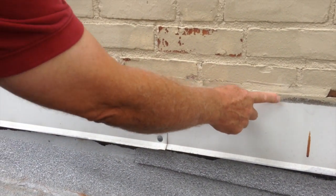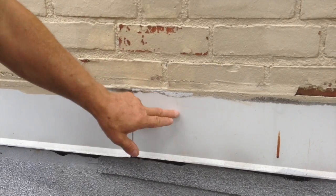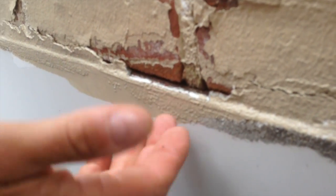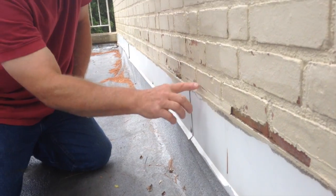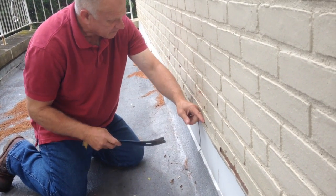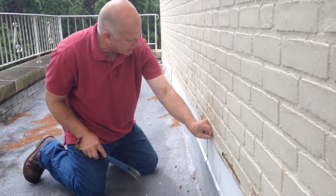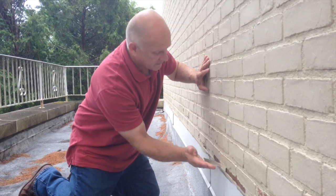The problem is somebody caulked on top of the flashing, right there — you can see the caulking. This flashing goes into a groove in the brick — you see the groove there? The metal goes into the groove and that's how it's supposed to be. But when they start caulking on top of this flashing and the caulking breaks away like you see here, water will flow down behind this caulking, behind the flashing. This caulking has peeled away and it's actually funneling water behind the flashing.